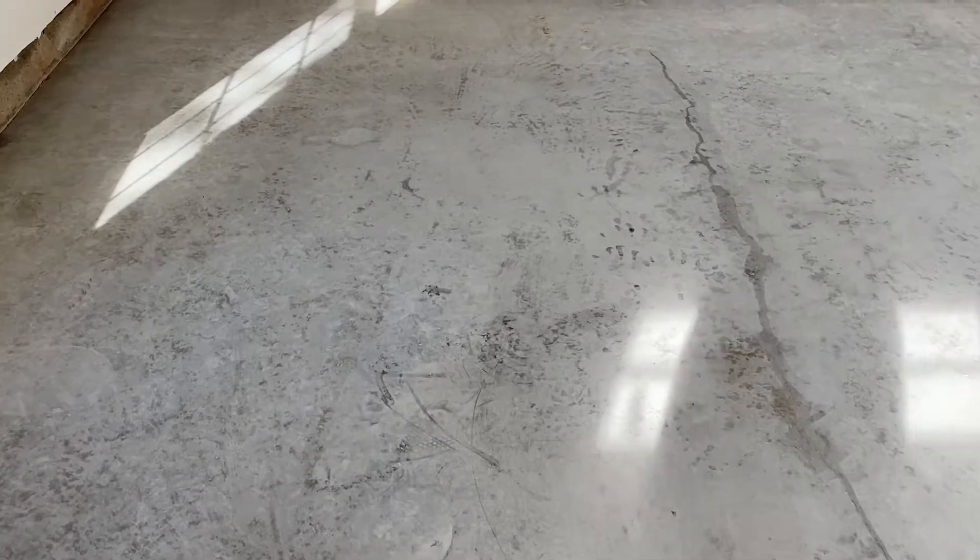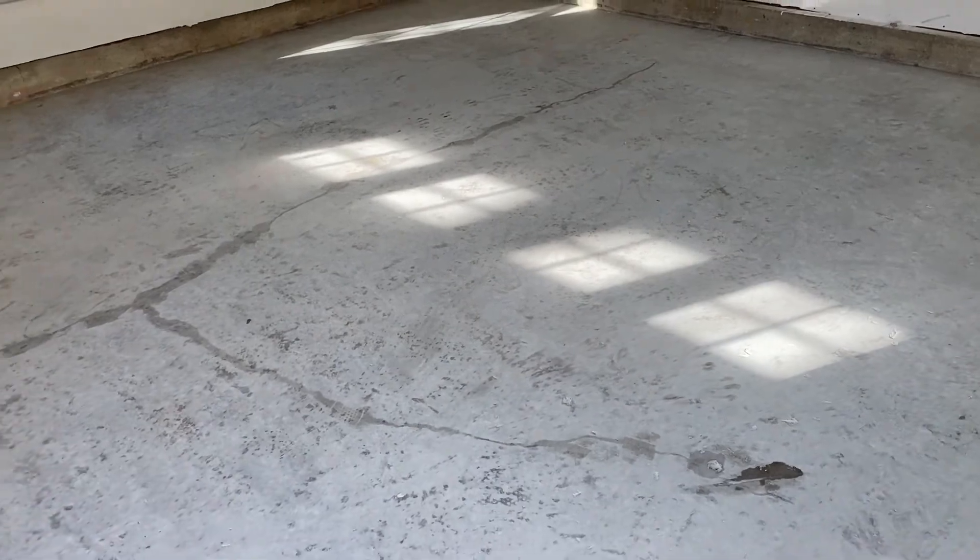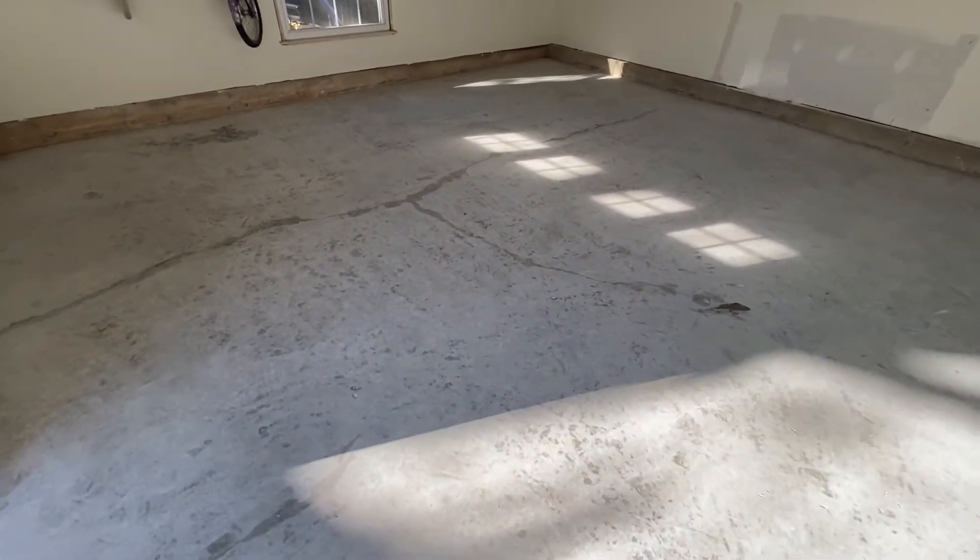We didn't get any footage of us cleaning the garage floors, but once the grinding was done there was a massive amount of dust in there. Even though we had the grinder hooked up to a vacuum cleaner, it still created a huge amount of dust. And you obviously can't paint the floors with that layer of dust there. So we had to clear the dust away through a process of vacuuming and blowing two or three times. After that, we also wet the floor down and then squeegeed it off, and that pretty much got most of the dust up. So we were ready to go ahead and put the first coat down.